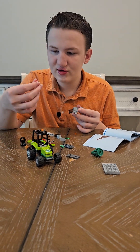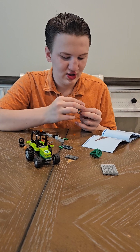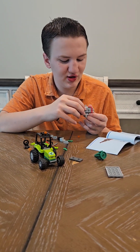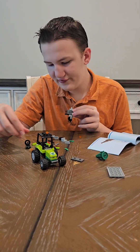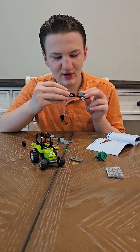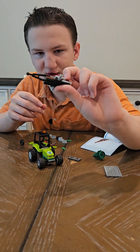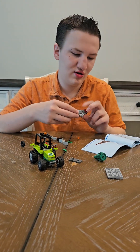A two by one see-through red piece. A two by four gray piece that is smooth with a one brick on top of each side. And then a one by two black piece that has a long shape in the middle on the side with a black on it.